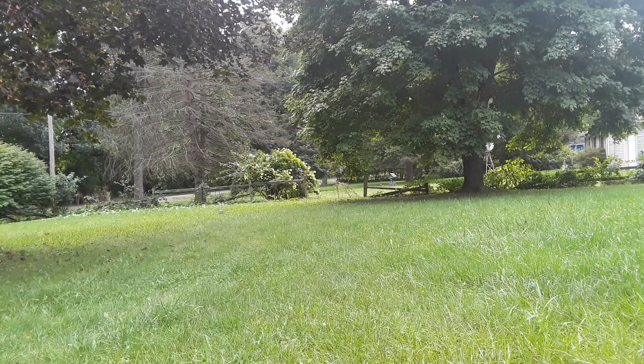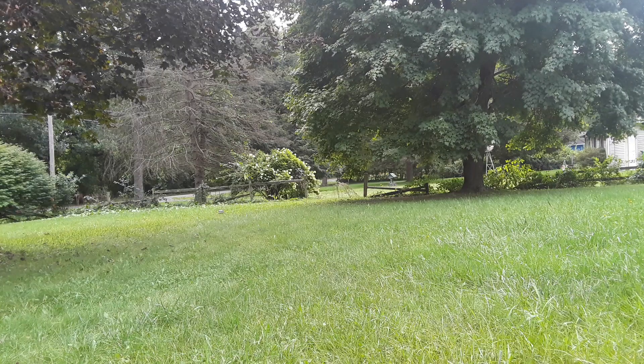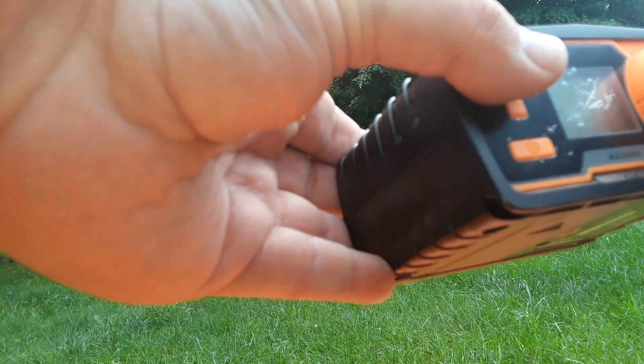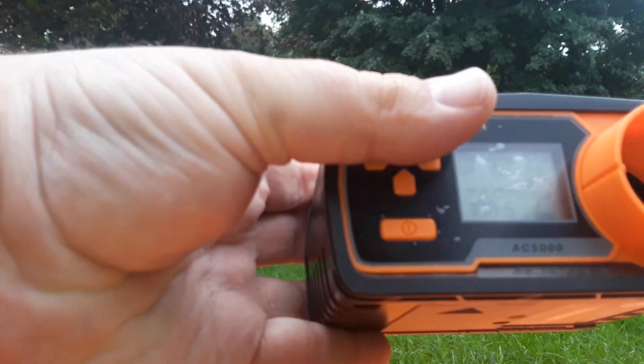So I guess we're gonna chrono it first without the suppressor. Let's put it in. Point it downward and press. Getting .110. Let's do three more shots. .108. Okay. So it's better than their other guns. .108 again.